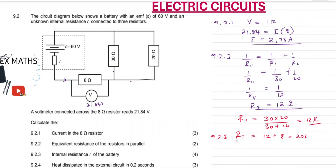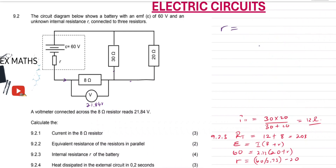From there, we use the formula for EMF: E equals I times (external resistance plus internal resistance). Our EMF is 60 volts, so 60 equals I — the total current, which is 2.73 — times (the external resistance of 20 plus R). Solving for R: R equals 60 divided by 2.73 minus 20, which is equivalent to 1.98 ohms.